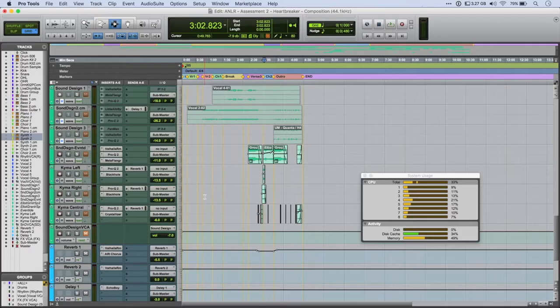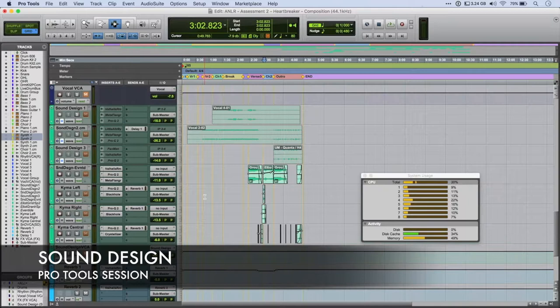Onto the sound design section. Now I originally played around with using some wah-y effects, but I didn't feel like they would actually fit into the piece. So I started collecting some samples and working on integrating those. And I think what I've done here, if I remember correctly, is I side-chained the sample up here to vocal 1.